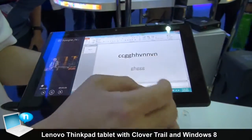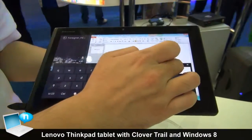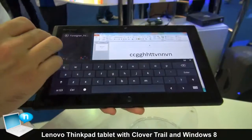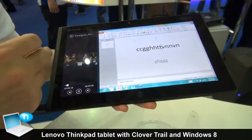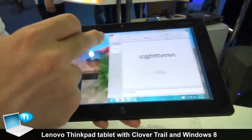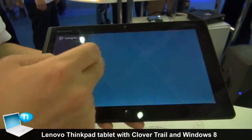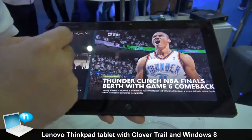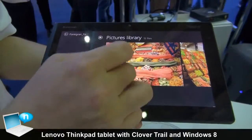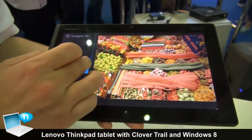Over here. You can see it's quite smooth. And of course, if you like to have another location, then you just zoom like this way. Very smooth, very stable.